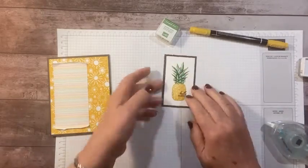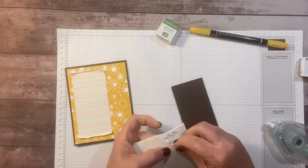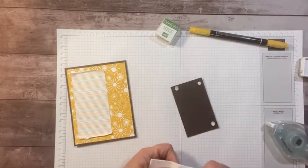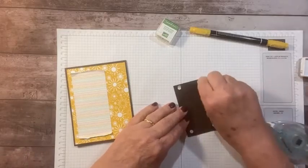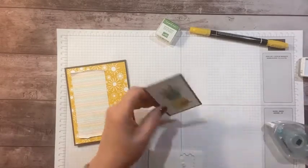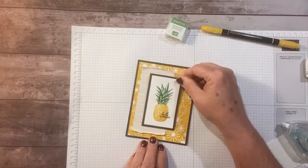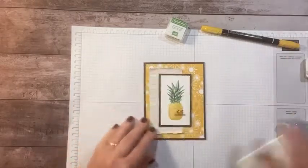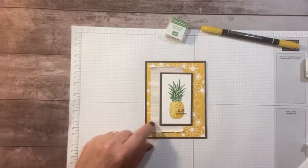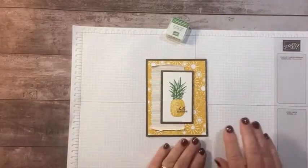We're going to adhere this right to the center and pop it up with some dimensionals. I had opened a new pack of minis but need to grab some bigger ones — my dimensionals are in my class supplies. We'll throw a couple more on and pop this up pretty close to the center. I like this little strip of rainbow because it breaks up the bold sun pattern, adds texture to the card, and gives more of a rainbows-and-sunshine feel.